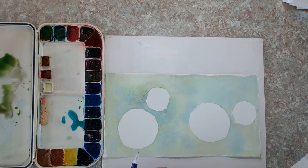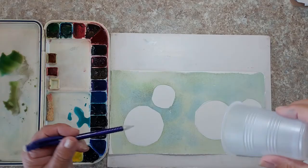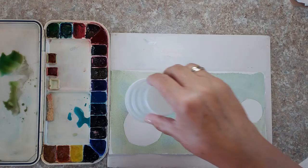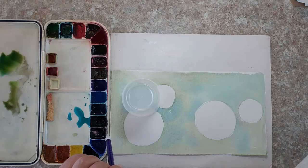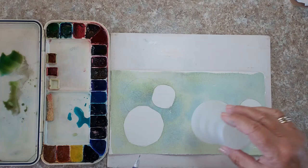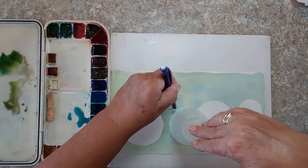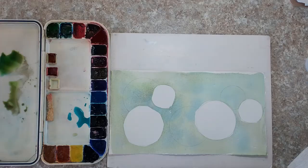Welcome back — my paper is dry. Now I'm going to start the next layer of my negative painting. Back to my cup and my pencil. I want to paint the next images so they look like they're sitting behind the clean white circles. I'm going to overlap and place my cup slightly over another circle, but when I draw my lines around it I am not going to draw into any of the white areas — only where my background wash is.